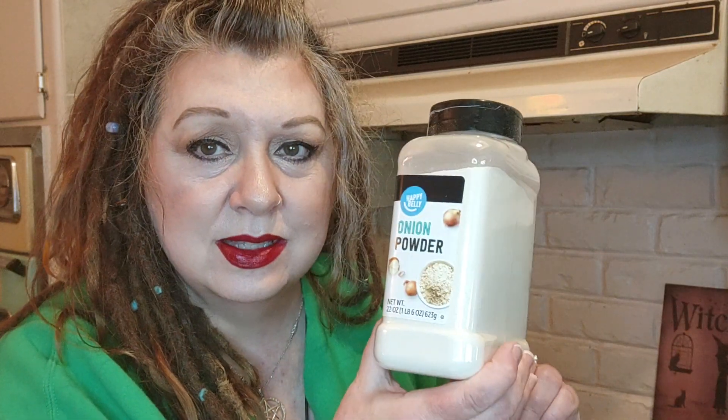Some salsa — hot or mild, make it yourself or use it prepackaged, whatever you like. Then you're gonna want your spices: some onion powder, some garlic powder, some paprika, and some nutritional yeast. I use a much better brand but I keep this container from when I first started eating plant-based and just keep refilling it with the bags. Then you're gonna want some flour tortillas.